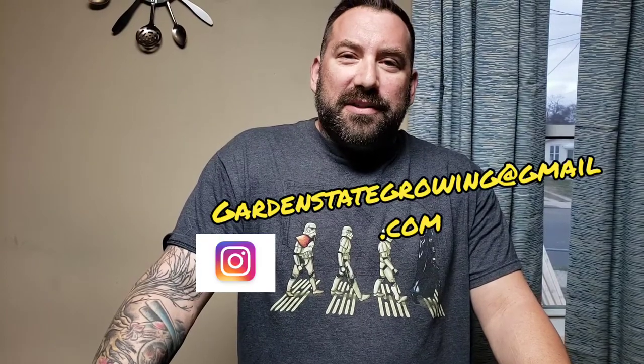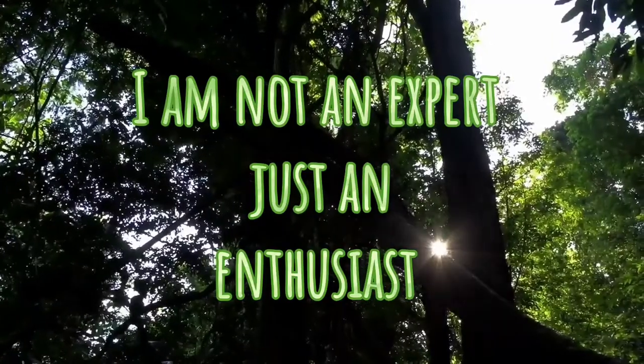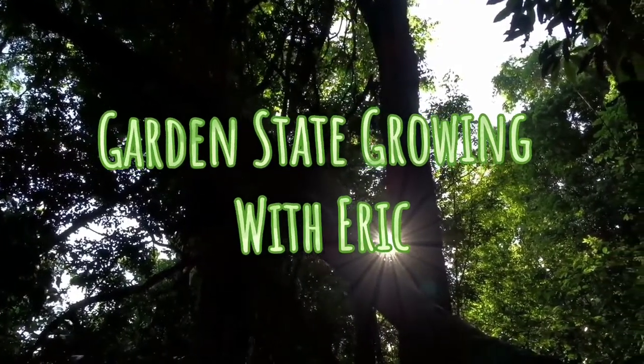Hey everyone, welcome back to Garden State Growing. My name is Eric and we're here to clone some mushrooms. Cloning mushrooms is pretty straightforward, but this is the point where sterility makes all the difference in the world.